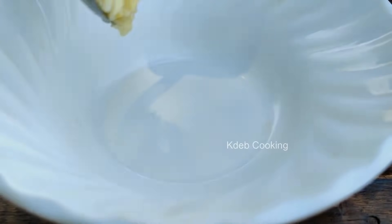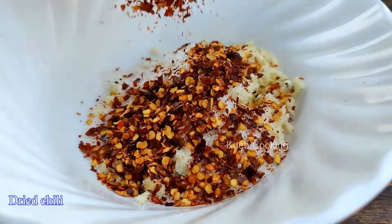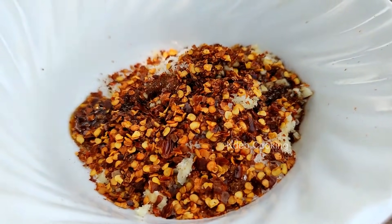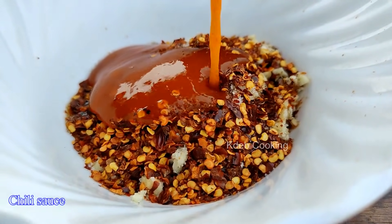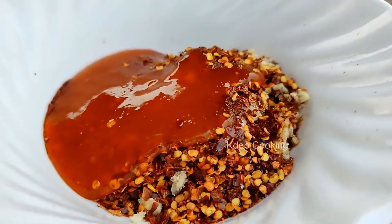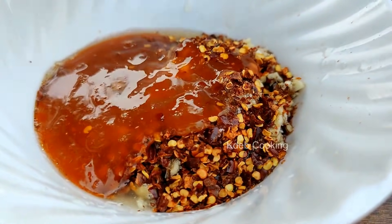Garlic, sugar, rice chili, soy sauce, chili sauce, olive oil.